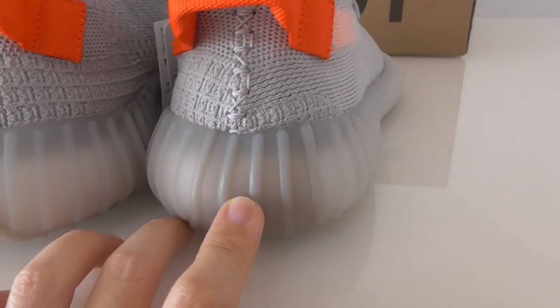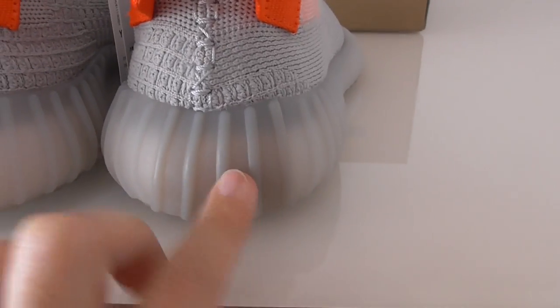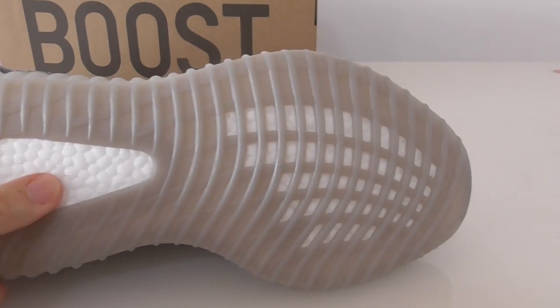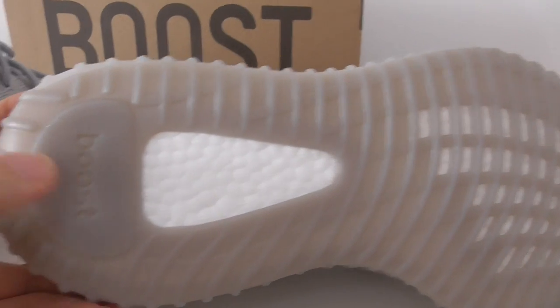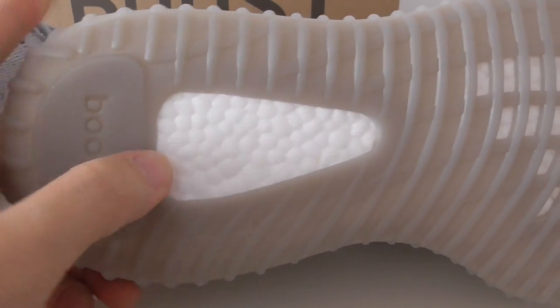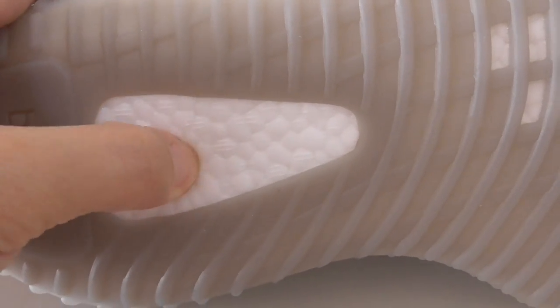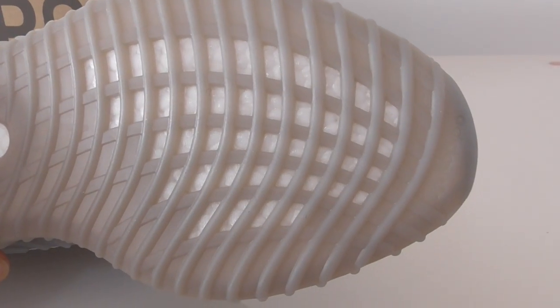This back side part is a little darker. Let me show you, and this part links to the whole bottom. Here you can see how good the bottom is — it has the Boost lettering and the Boost sole. This is the full-length Boost, so you can see how soft it is, with a Boost window on the top.